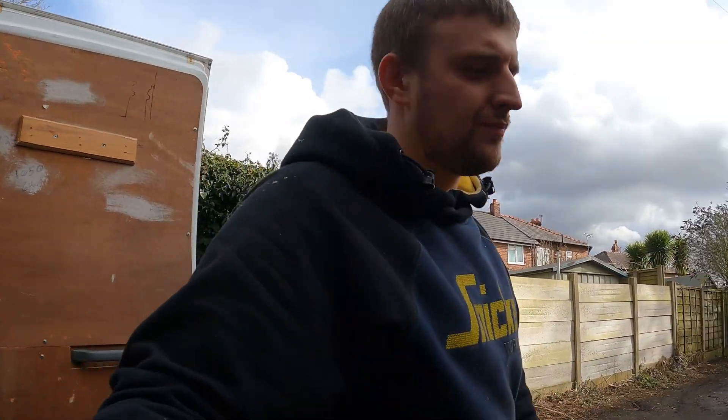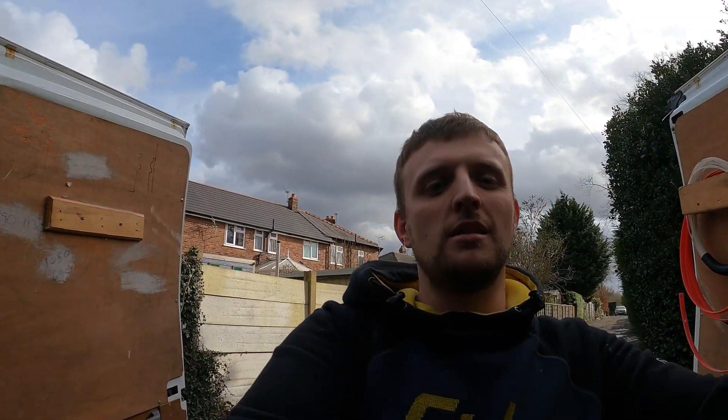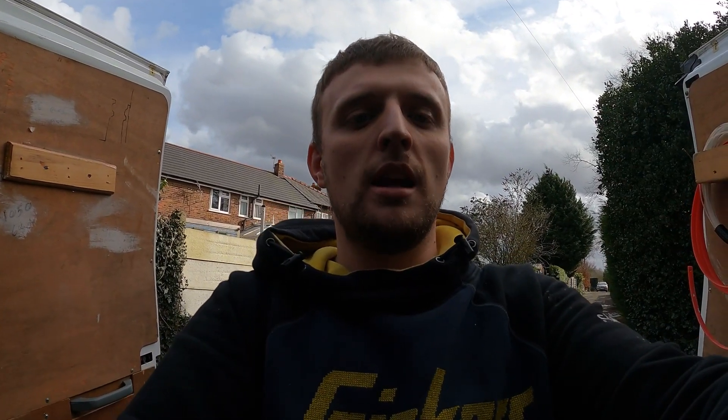Anyway, that's pretty much it. Hopefully you enjoyed the video. I'm just going to lock this off now — there's nothing else really to show. I've just shown you the end result, you've seen the tank, and you've seen that it goes straight into the river. Don't forget to subscribe. See you on the next one.